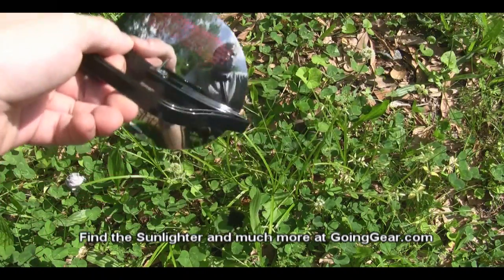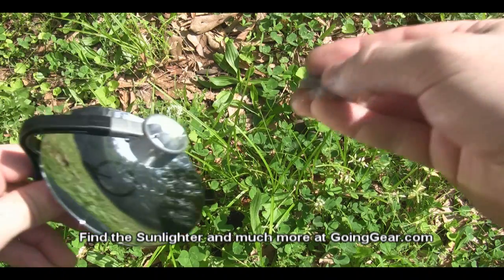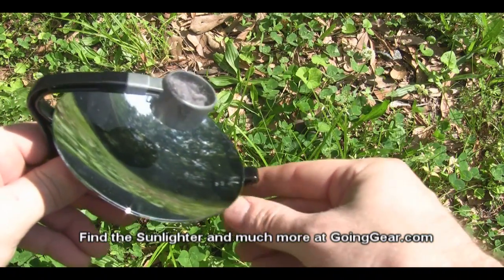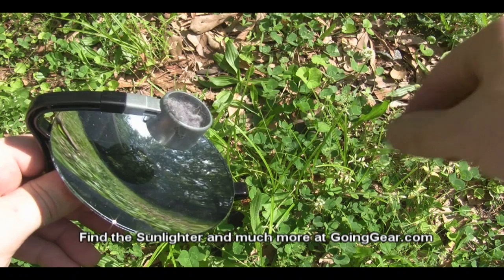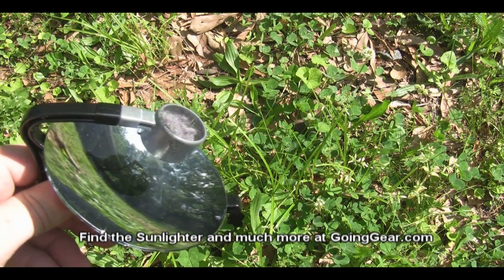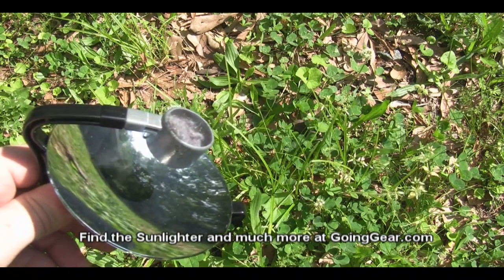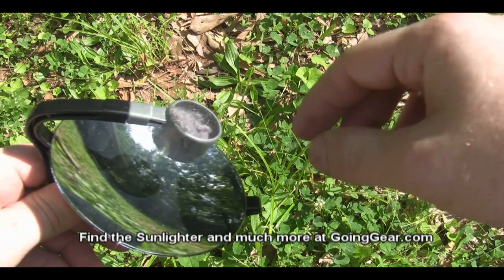I'm going to put a little bit of dryer lint in there to see if we can show you a little bit better what the smoke looks like. We'll get a piece of dryer lint and stick it right in there, point at the sun, and see if we can get it going. You can see all the nice dog hair and stuff in there — it should be a nice smell when it gets going. You can see all the smoke coming off of it. This takes a little bit longer to light, but it will eventually light because it is pretty easy to light.